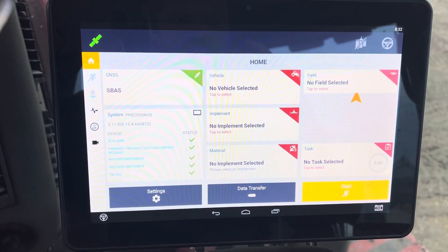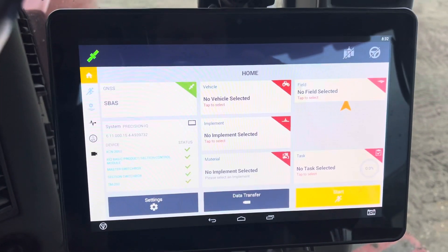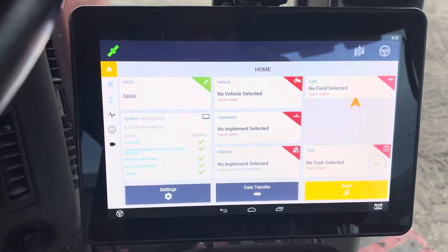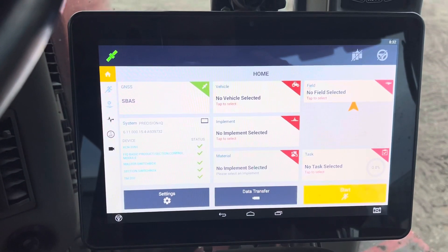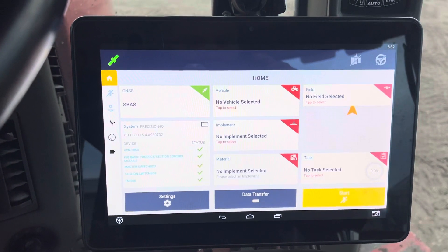Here's a video on how to change the WAAS correction satellite to 135 on a Trimble GFX 350, 750, or TMX 2050. Or if they are CNH branded, they will be the XCN 750, XCN 1050, or the XCN 2050 running the Precision IQ app.